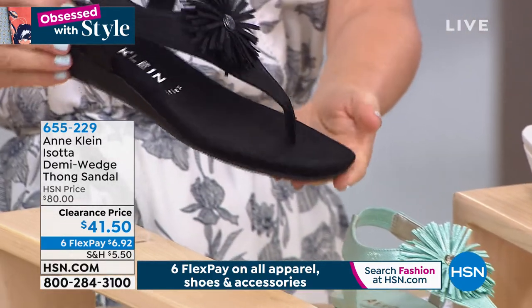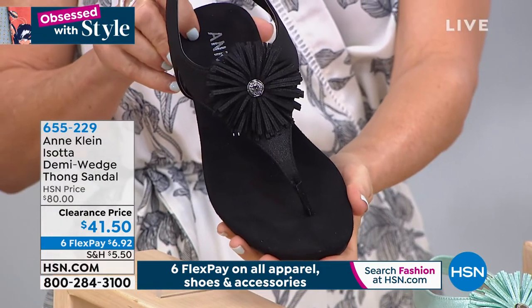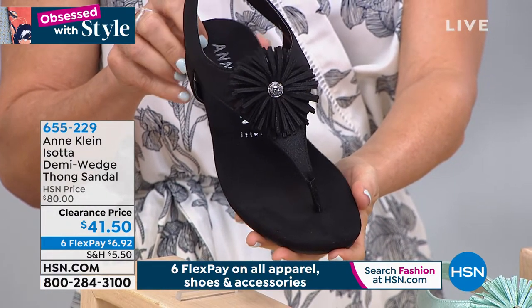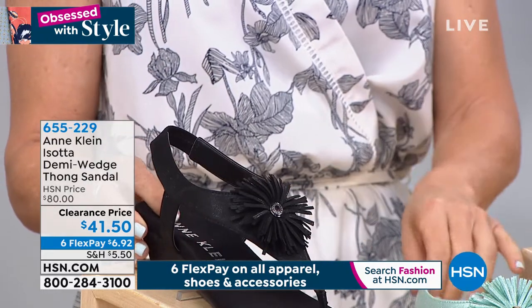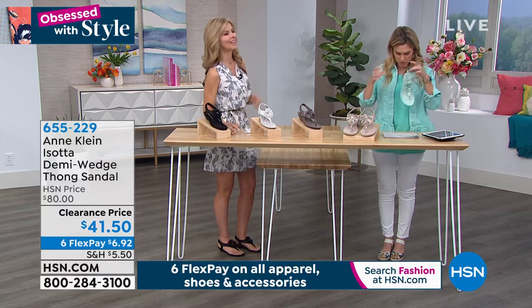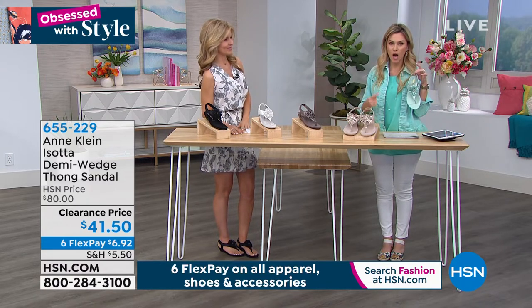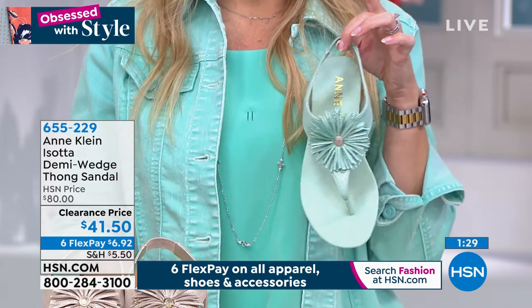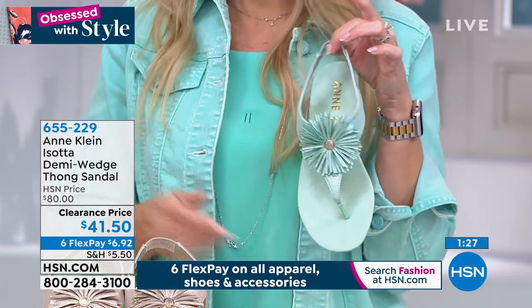We are limited on this one as well — only 300 to go around for the entire country between those four different colorways. Oh, and there's a light green too — super limited! But if you're picking up the today's special in aqua, hello perfect match — or to the easy tank. How beautiful is that!